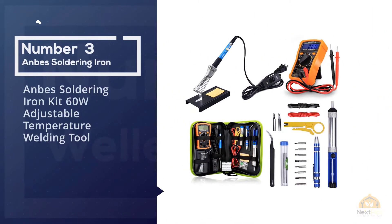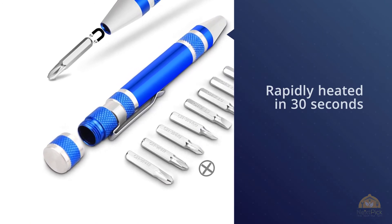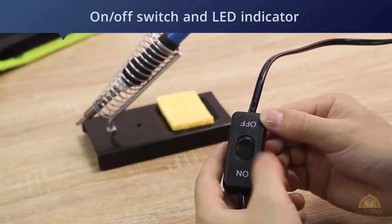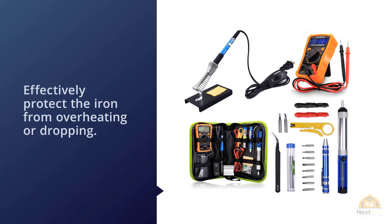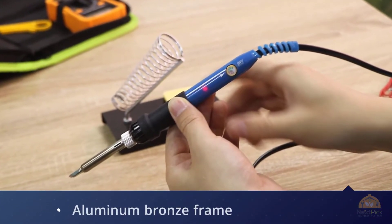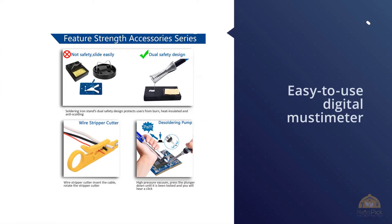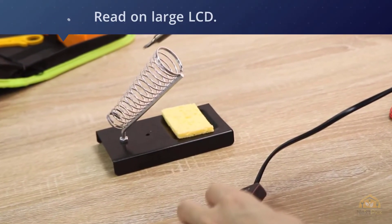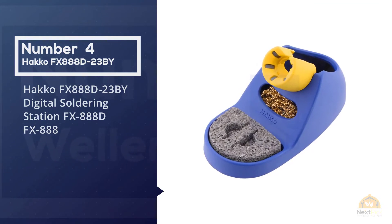Number three: Anbes soldering iron kit, 60-watt adjustable temperature welding tool. The adjustable temperature soldering iron can be rapidly heated in 30 seconds. Featuring an on-off switch and LED indicator, this energy-saving design ensures safe welding — just turn it off when done. The insulating silica gel cover can effectively protect the iron from overheating or dropping. The included solder sucker possesses an aluminum bronze frame and high-pressure vacuum which can remove solder from printed circuit boards effectively. Also includes a digital multimeter for measuring DC voltage, AC current, resistance, transistors, and continuity, with data hold and a large LCD display.